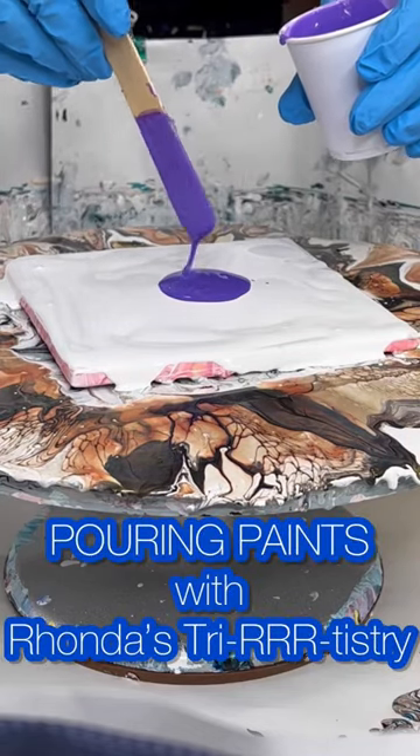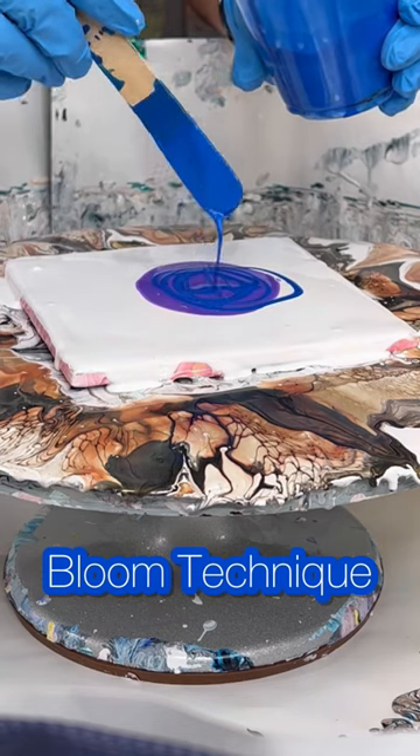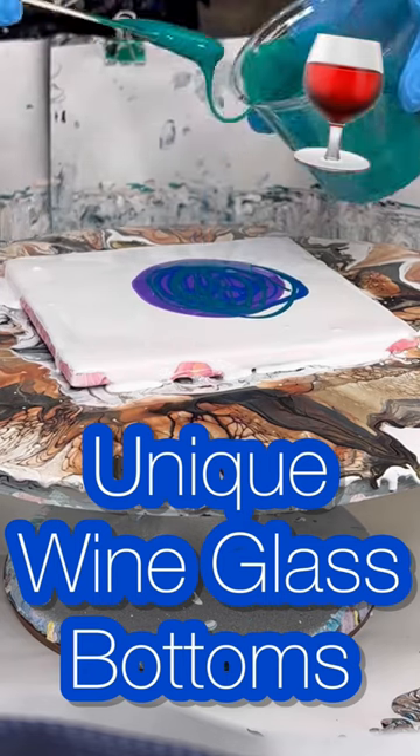Hi everyone, Rhonda Robson here with Rhonda's Try Artistry. We're going to do some pouring paints with the bloom technique in rainbow colors. We're going to create unique wine glass bottoms with this bloom.